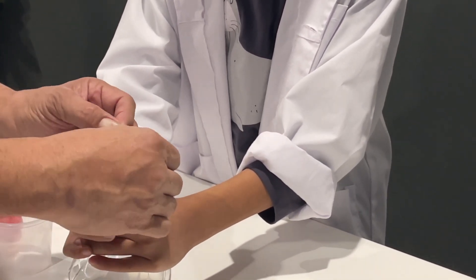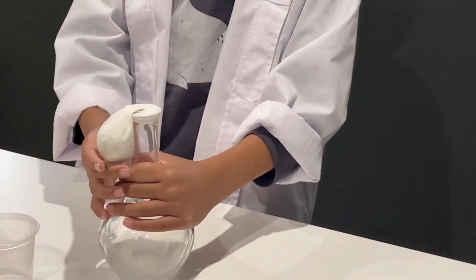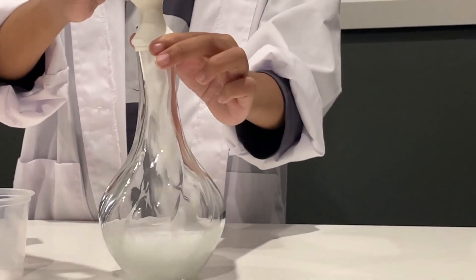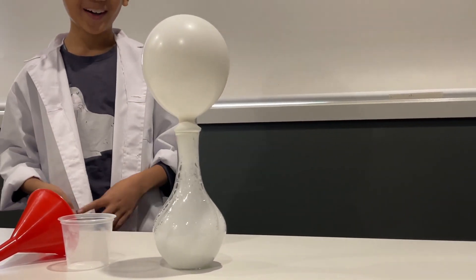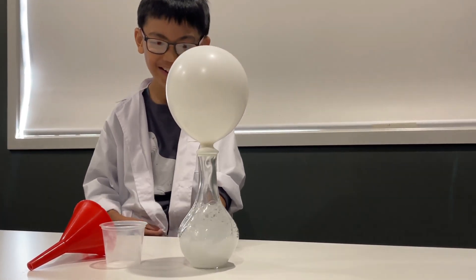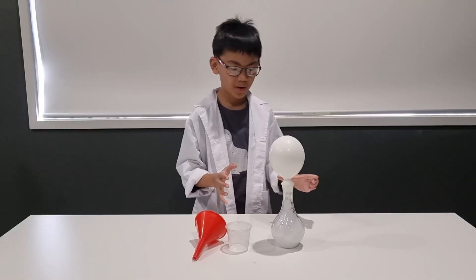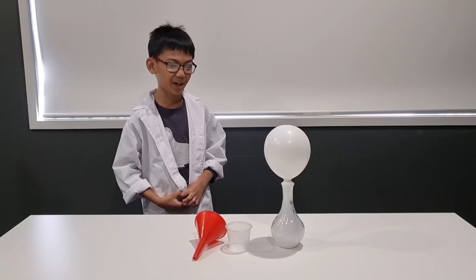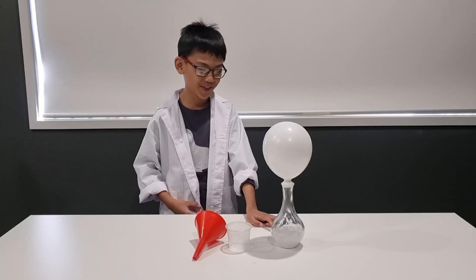It's actually kind of hard to do that. Next, we're going to pour baking soda from the balloon into the vinegar. Whoa! It's like a volcano inside the vase, and there's loads of bubbles. See?